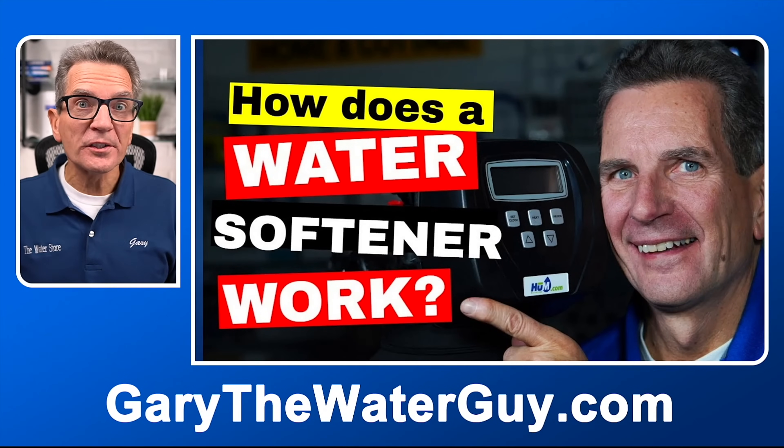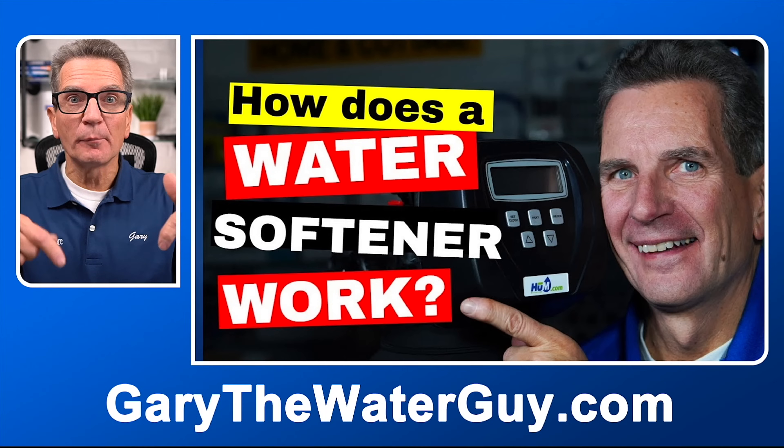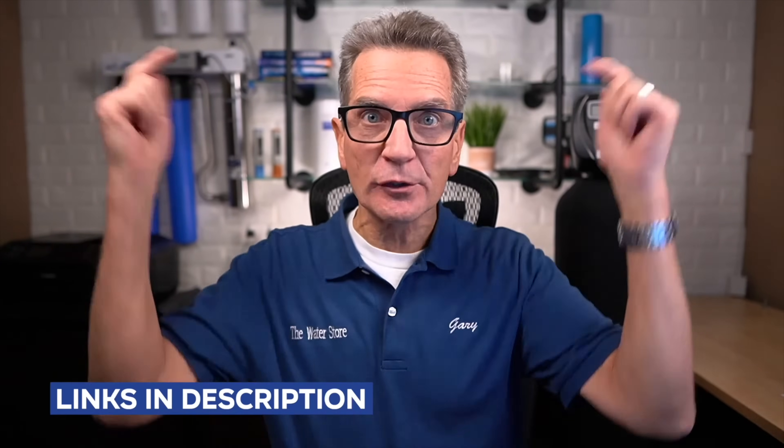If you're not exactly sure how a water softener works, I definitely encourage you to check out my video — I'll put a link in the description below. I've also included links to our CLACK water softeners and CLACK replacement parts in case you need them to do maintenance on your water softener. Matthew, what is a water softener?